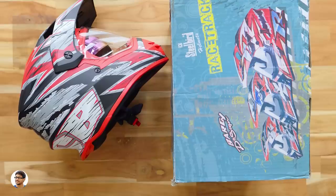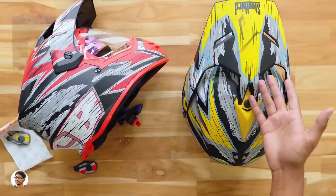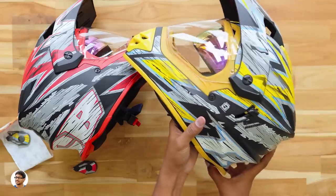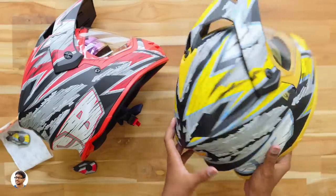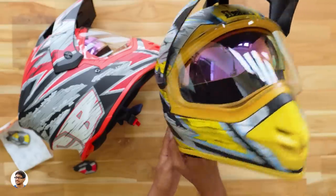We have one more SB42 helmet here - this one's a yellow color model. Wow, the colors and the graphic design on these helmets are really good, they look vibrant and attractive. Now let's have a closer look at these helmets and talk about their build quality and design.